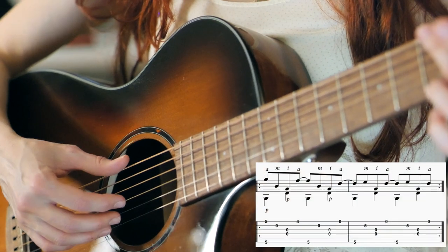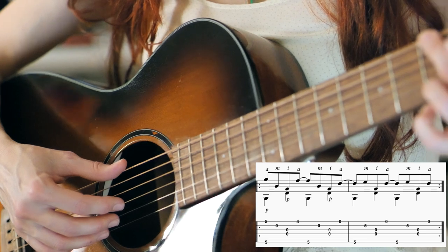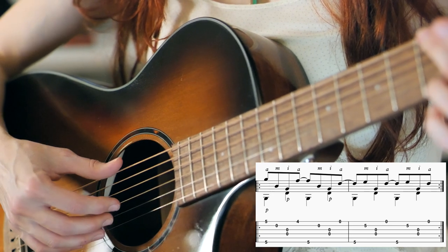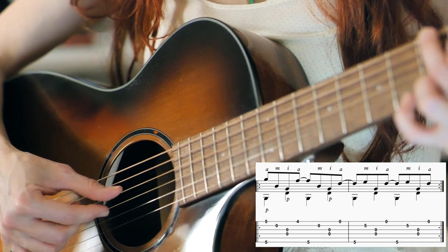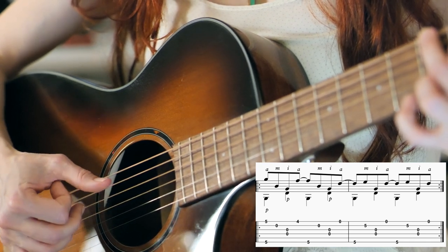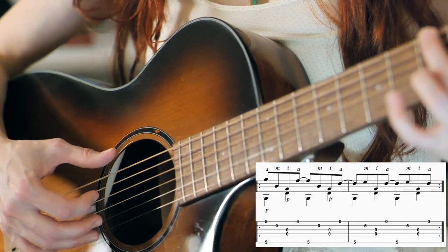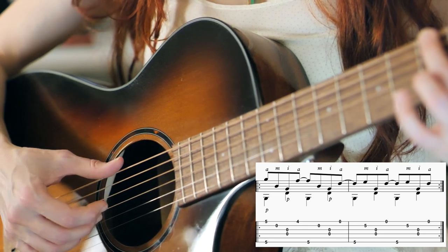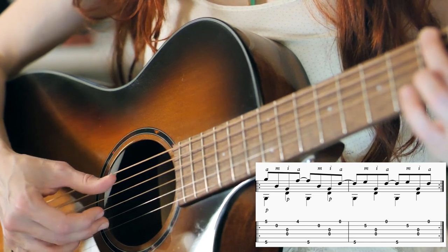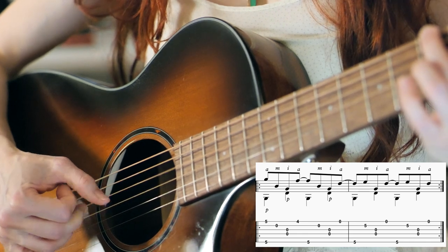What that is is the lowest and highest strings at the 5th fret with your 2nd and 3rd fingers of your fretting hand and P and A of your picking hand. And then the open B string with M, open D and G strings simultaneously with P and I, then the top string you're going to go down to the 4th fret and then hit that with A, and then the lowest string at the 5th fret with P again.